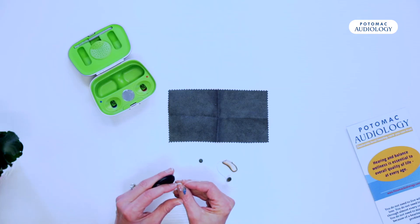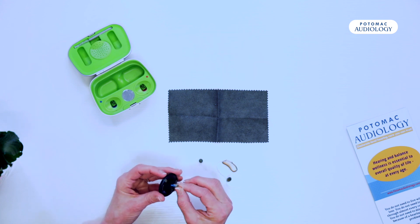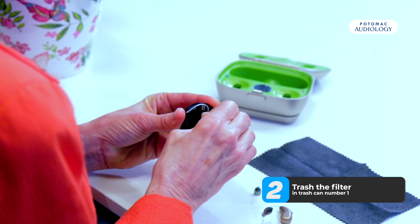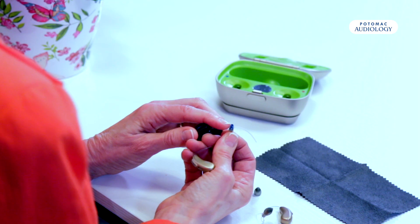So if we take the tip of your receiver where you see the white filter and put it into the little opening next to number one — the trash can — you'll hear a little pop and it's taken the old filter out. If you look on the tip you'll see that it's not white anymore.